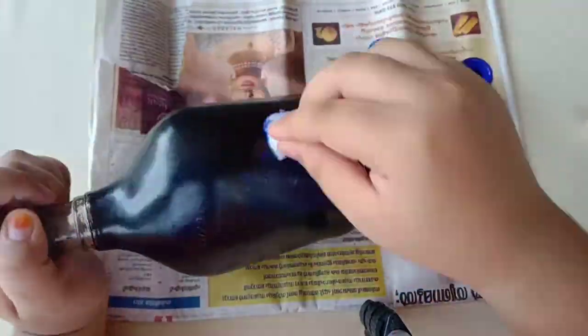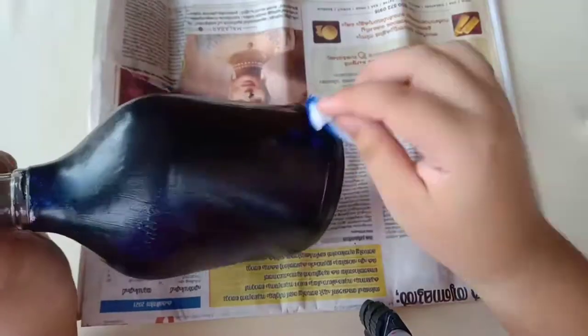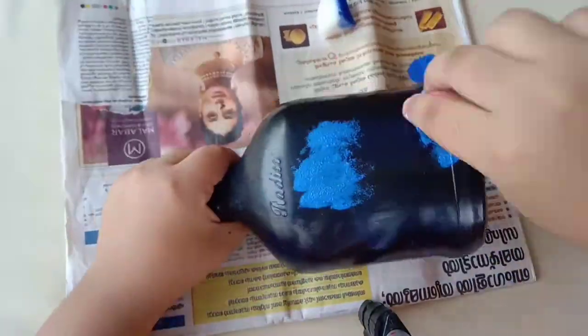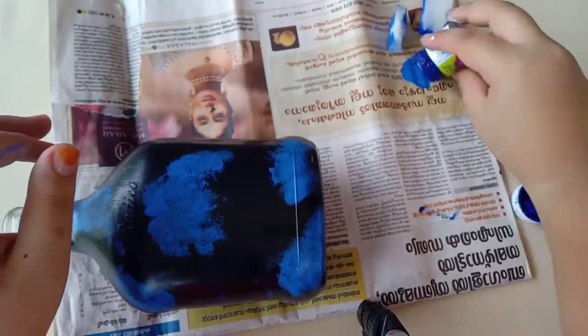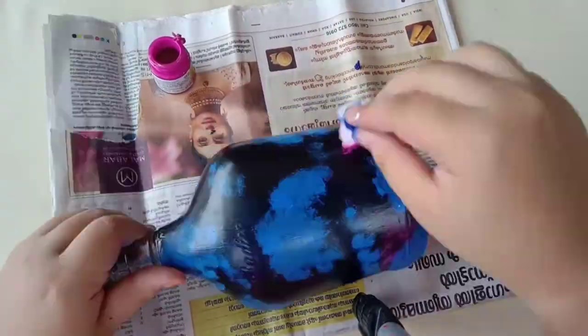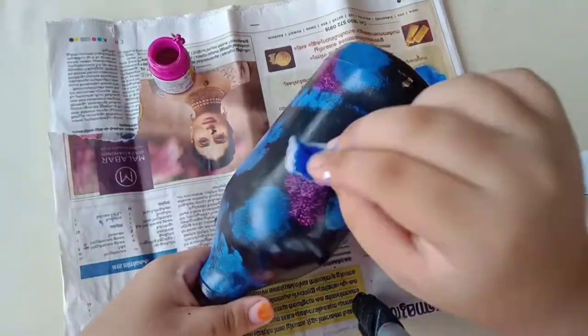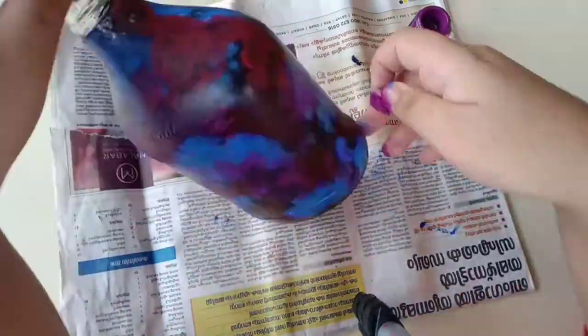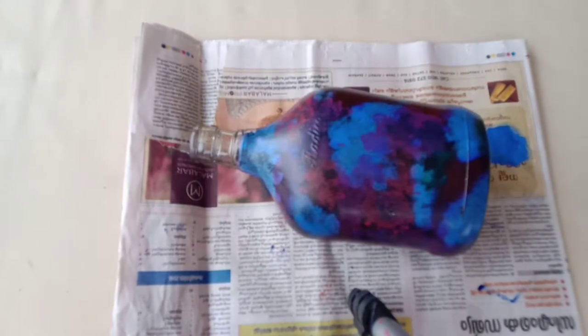I will use the blue color and touch the sponge. I will mix the blue and white. I will cover the colors in galaxy painting. I will use the green color as well.